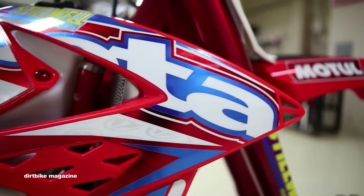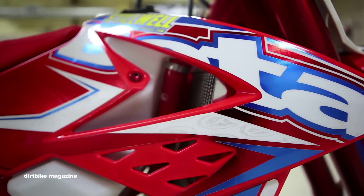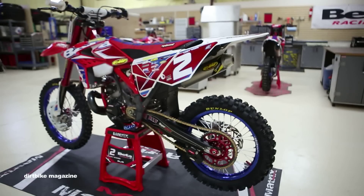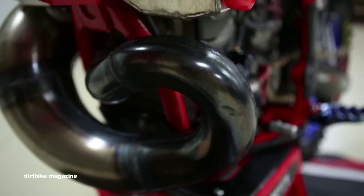Radiators are from Milers. We run a thicker radiator, both a thicker back and an extra core in the side. We do run all Motul fluid. HPD does our graphics — I think this is the best looking bike on the track right now.